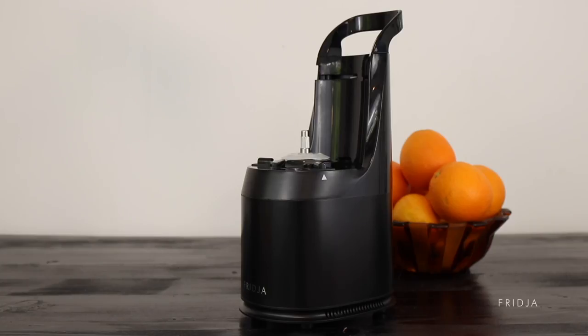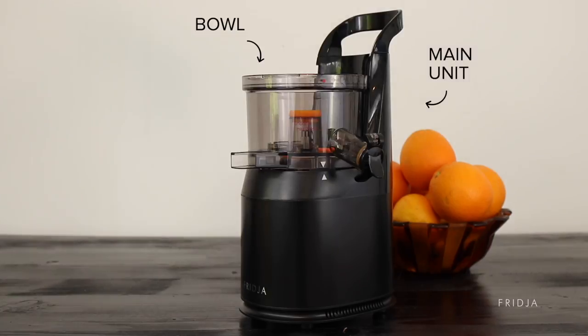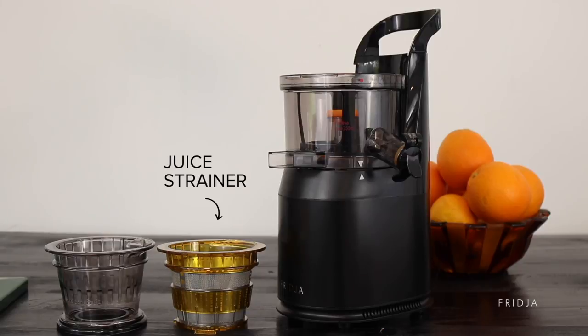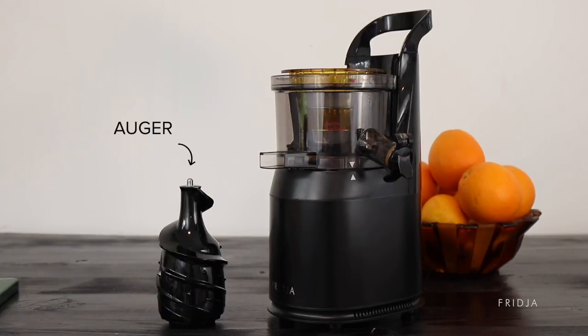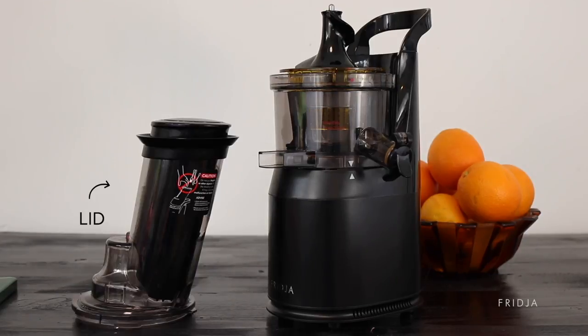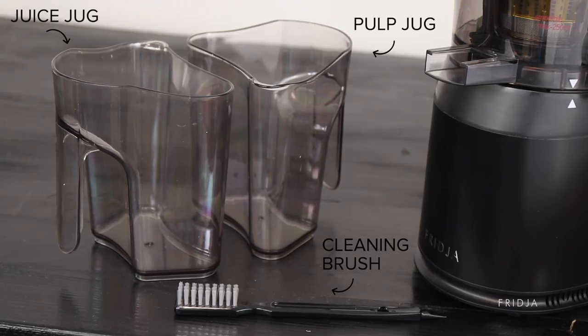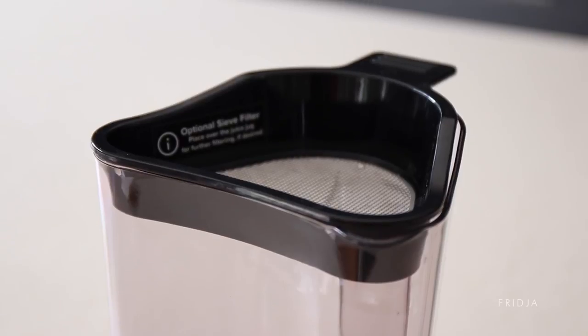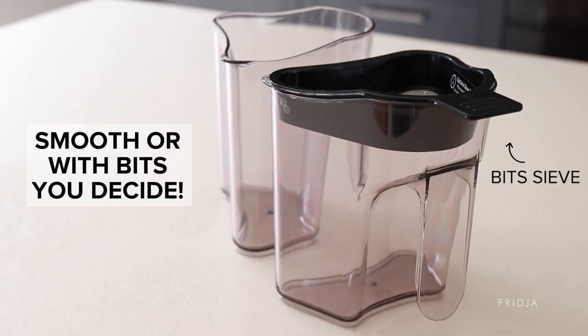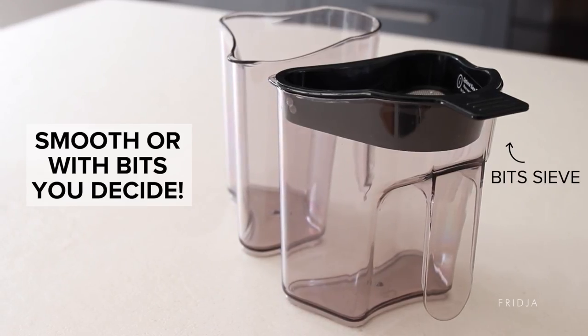Inside the box you'll find the main unit, the bowl, the rotation wiper, the juice strainer, the ice cream and sorbet filter, the auger, the lid, the pusher, two jugs — one for juice and one for pulp — a cleaning brush, and our latest addition: a sieve filter. Smooth juice or juice with bits, you can decide.